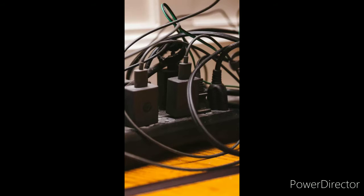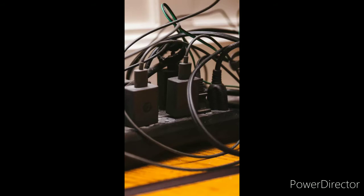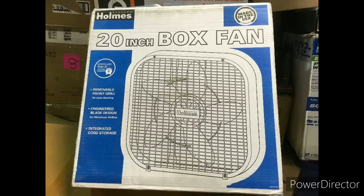Coincidentally, I had just bought a fan a couple weeks ago because the summer heat hit us hard. And being the craftsman that I am, I decided to keep the box in the closet instead of throwing it out. The fan I bought was like 20 bucks at Target — a 20-inch 3-speed box fan by Holmes. It looked like it had enough space for my systems. You don't need this box exactly; many others will do just fine. Just try to find what works for you.